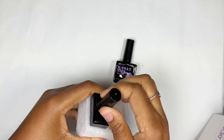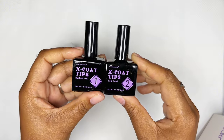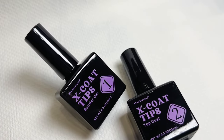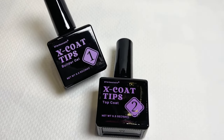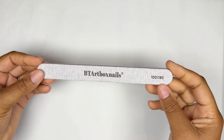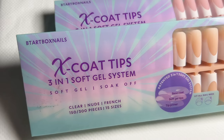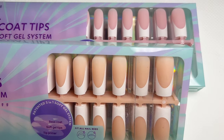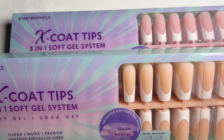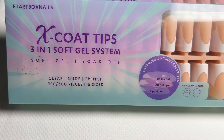The next item is the actual builder gel and the top coat. I love this duo — when they came with this they were on point, these two gels work absolutely amazing together. The next item is the BT Art Box 180 grit zebra hand file, and then the stars of the show: the extra long French Xco tips. I'm so excited to try these out. They sent me one in nude and one in cover pink — I'm definitely going to be applying the cover pink ones today.